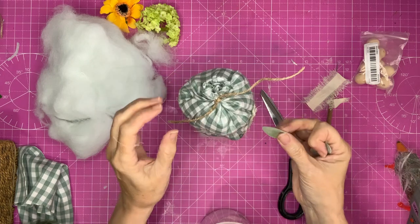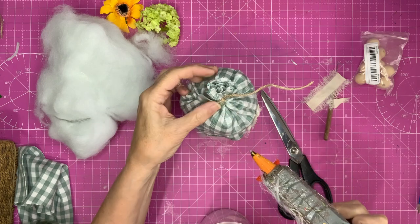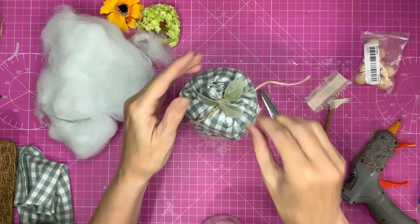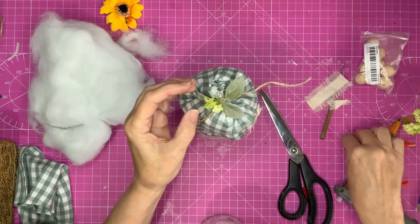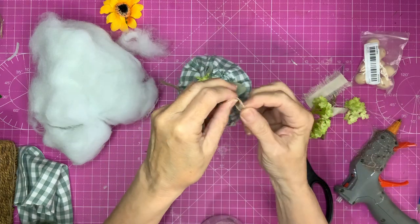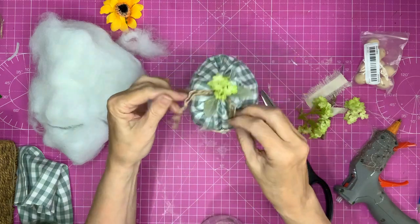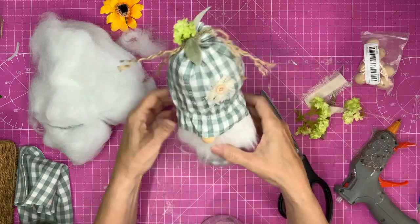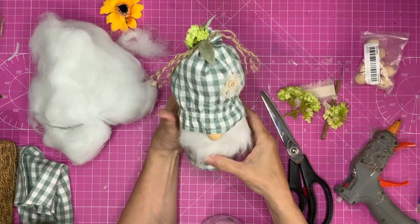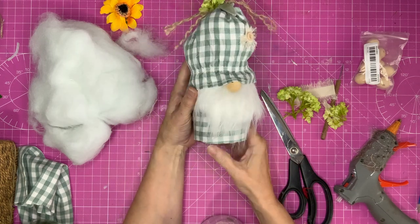Now we can procrastinate no longer — I'm going to have to make the decision. We're going for colour coordinating. Oh yes, I like that! You can poof his hat down if you want to, but I like it like that. Oh, let's see what he looks like up on my display!